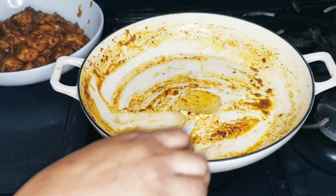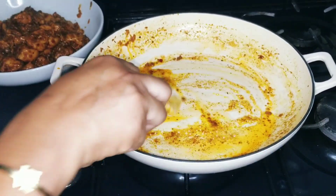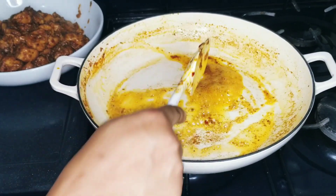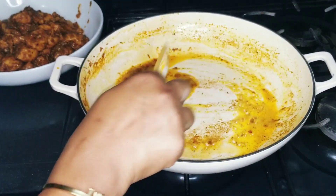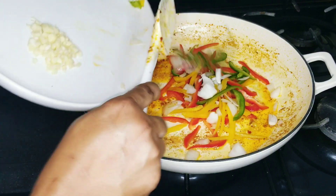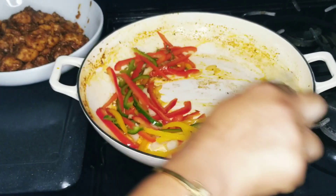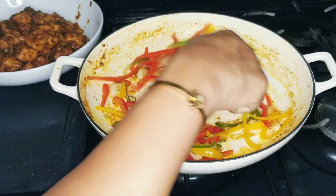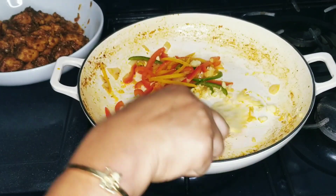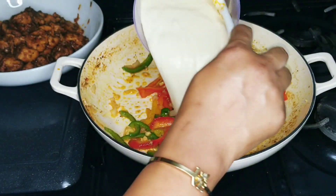We're not going to change the pot or anything. We're just going to add some more oil because we want to get all that flavour into the pasta. You could also deglaze the pot, but I'm not deglazing it because I'm using heavy cream. I'm going in with my vegetables that we prepared earlier, then adding the garlic. Now I'm adding two cups of heavy cream.